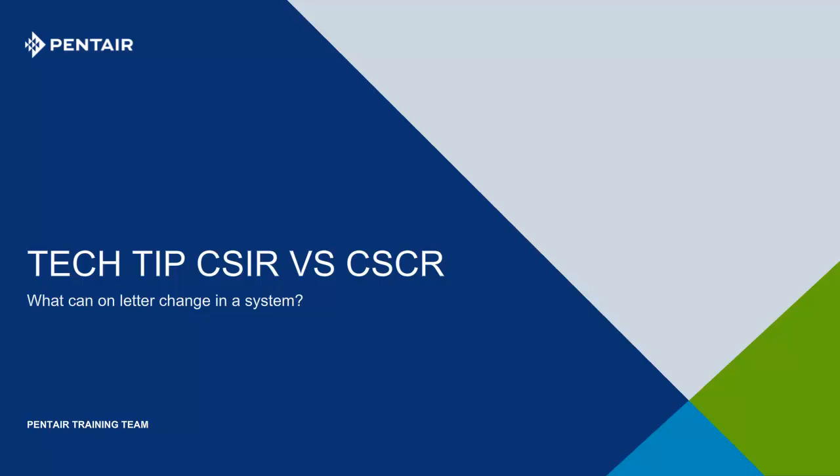Greetings and welcome to Tech Tips. Today we will look at control boxes, focusing on one horsepower and smaller. Today we will answer the age-old question: what is the difference between cap run and induction run boxes?